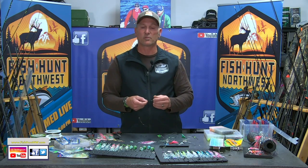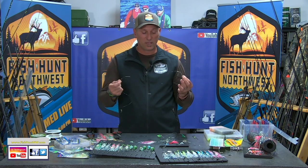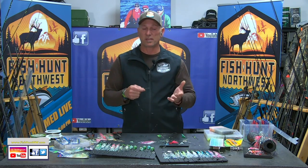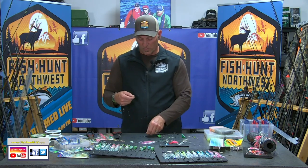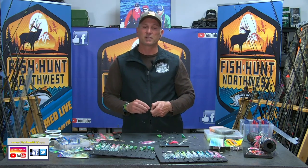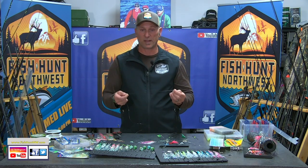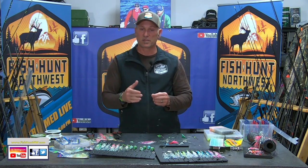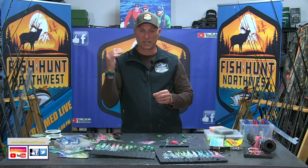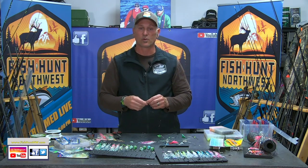Now I could probably get away all day long with 25-pound test, but for the most part I'm tying these on 40-pound. Why? One reason: you may encounter a Chinook from time to time. That's a given. We are out there in open waters and there are Chinook around. Are they leader shy? Heck no. Will the durability of your presentation be there? Absolutely. Will it impart more action to the lure? More than likely, because the leader is stiffer and transmitting that action off of that 360 right back into the lure.